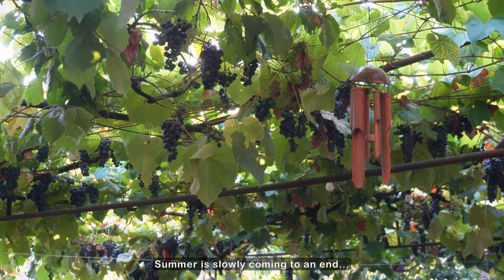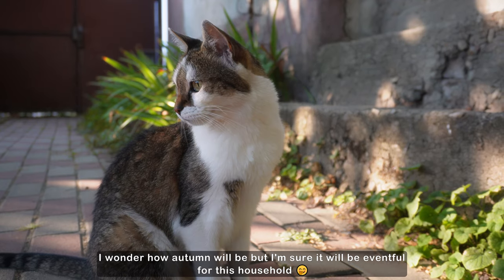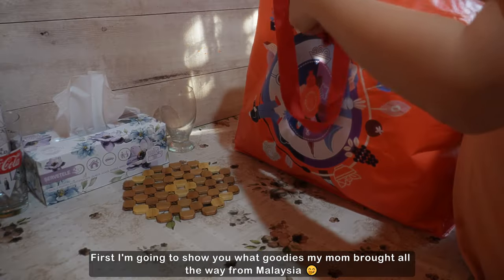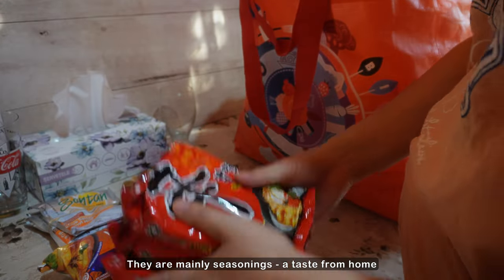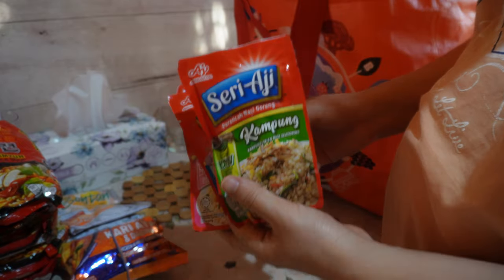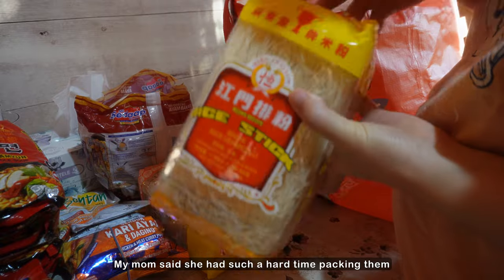This video is brought to you by S.T.A.L.A. Let's get started.